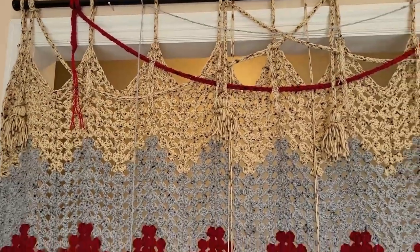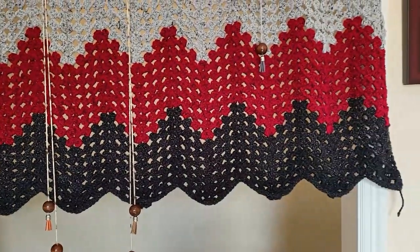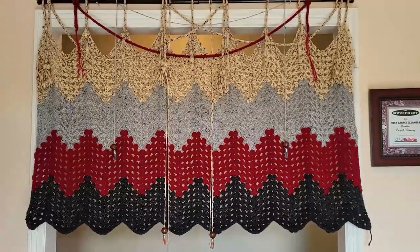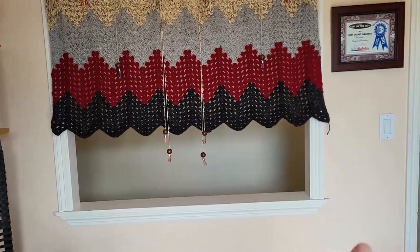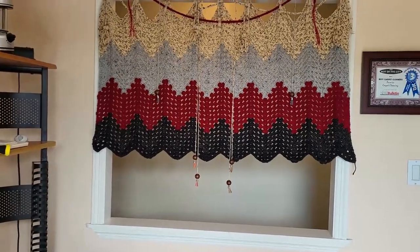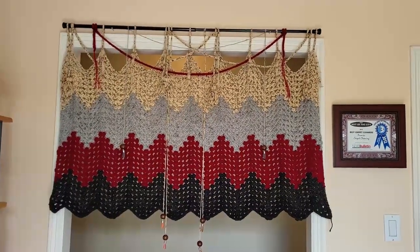It's finished, thank goodness! I'm so glad it turned out the way it did. I think I'm going to keep it here — this is a little window in our hallway, this is the office — and yeah, I think I'm going to keep it here. So there you go guys, it's all done!